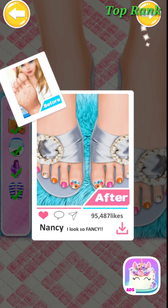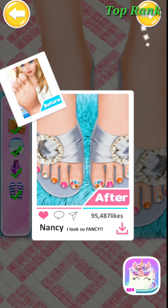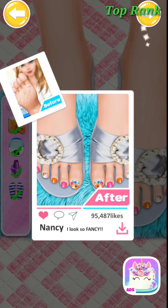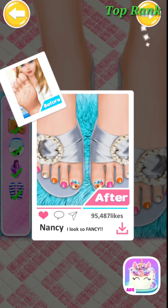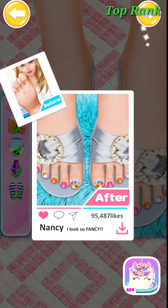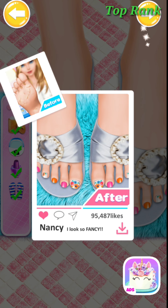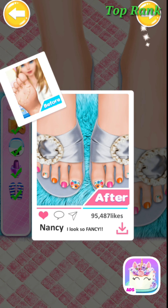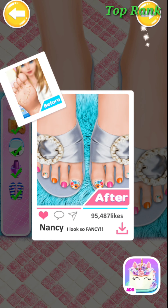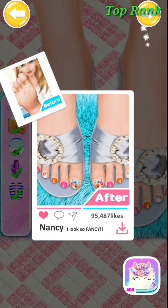Apply the wax on my foot. Try the wax paper. Tear off the wax paper. Ouch! Ouch! The wax on my foot. Cure the wound with the adhesive bandage. Tear off the wax paper. Perfect! Use the ice cubes to eliminate swelling. Amazing!